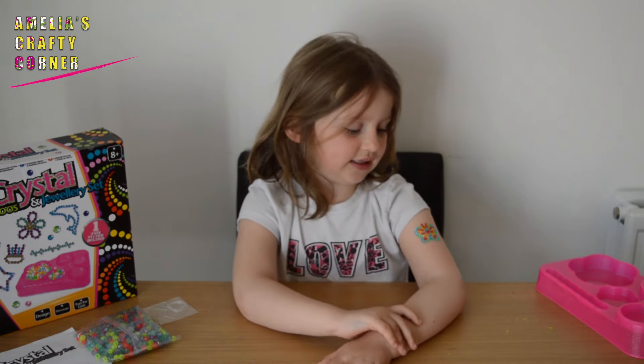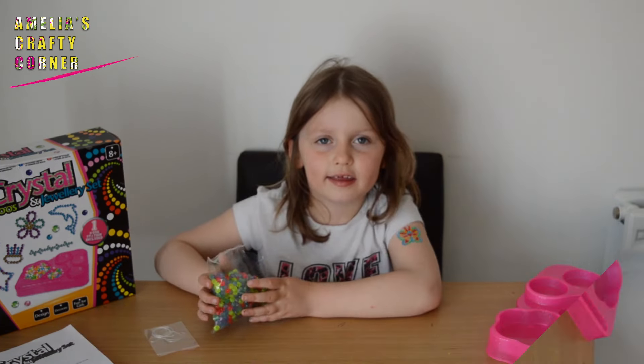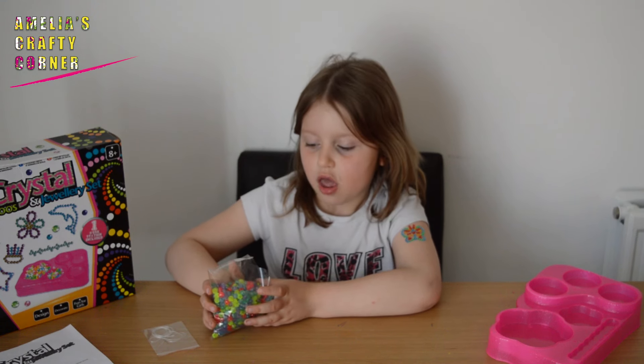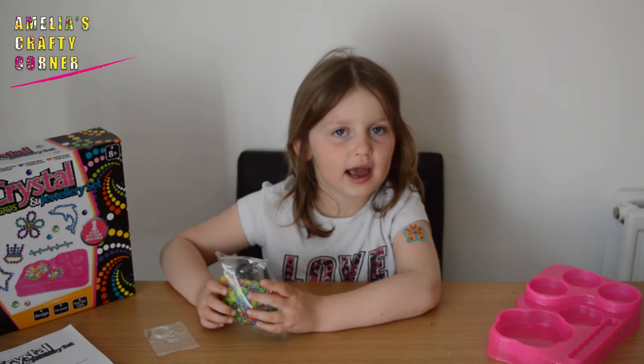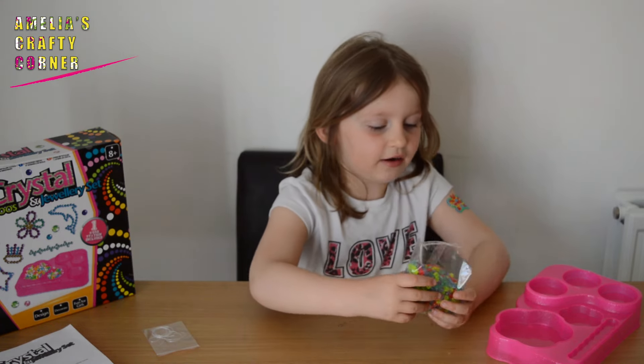Now I've put on my tattoo, I'm going to do a little bracelet to match. The first thing you need to do is open up your packet of crystal beads and pour them carefully into the big flower section.